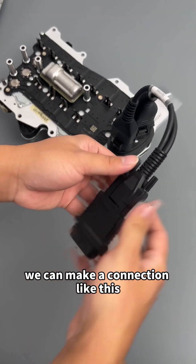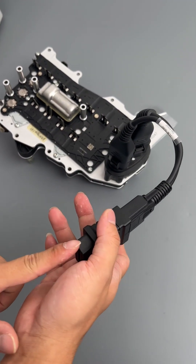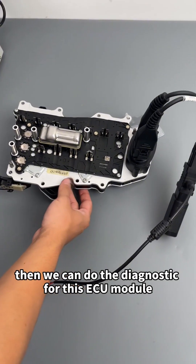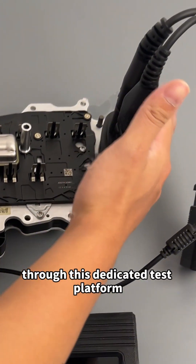We can make a connection like this — connect the entire Bluetooth head here, supply 12 volts, then we can do the diagnostic for this ECU module through this dedicated test platform.